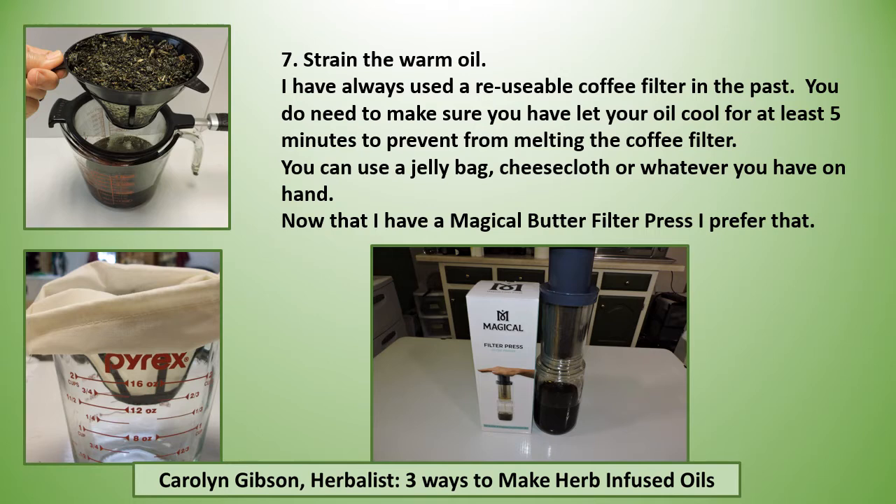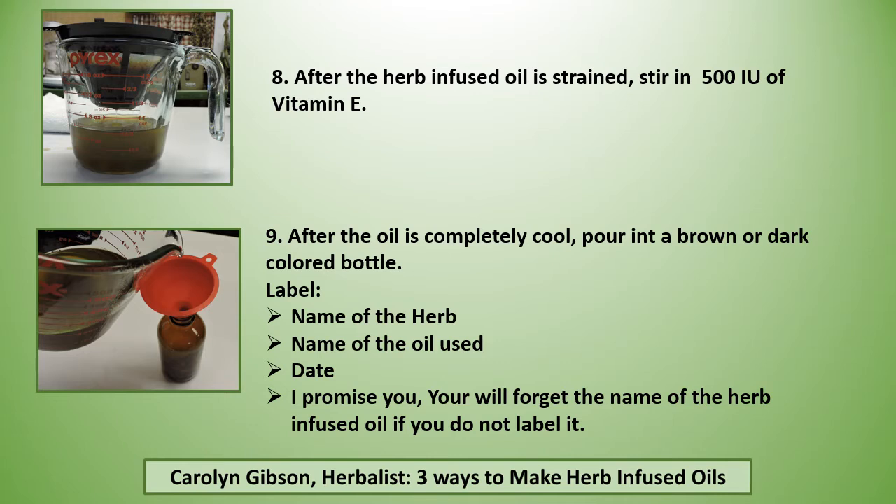You can also use a jelly bag, cheesecloth, or whatever you have on hand. Now that I have a magical butter filter press, I prefer that. After the herb-infused oil is strained, stir in 500 IUs of vitamin E per cup of oil. After the oil is completely cool, pour into a brown or dark colored bottle. Label it with the name of the herb, the name of the oil used, and the date — because I promise you, you will forget the name of the herb-infused oil if you do not label it.